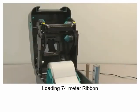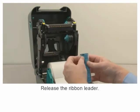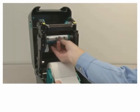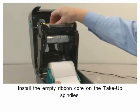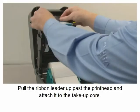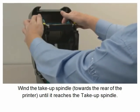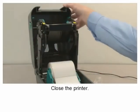Loading 74 meter ribbon. Remove the wrapper from the ribbon supply and release the ribbon leader. Install the ribbon on the supply spindle. Install the empty ribbon core on the take-up spindle. Pull the ribbon leader up past the print head and attach it to the take-up core. Wind the take-up spindle towards the rear of the printer until the ribbon reaches the take-up core. Close the printer.